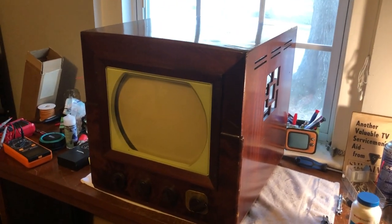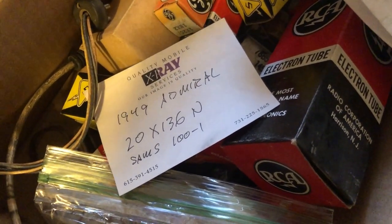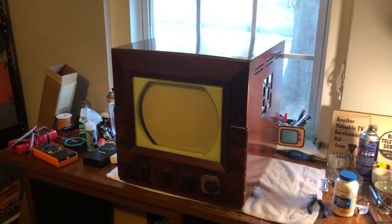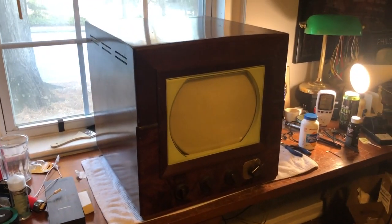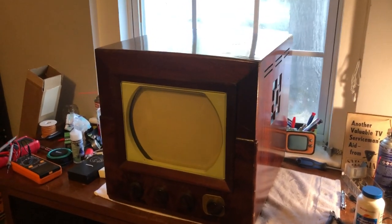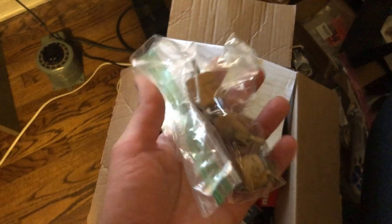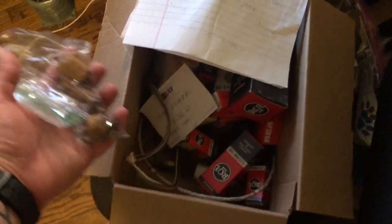Here's the next project on the bench: a 1949 Admiral 20X136N. The client that gave it to me had recapped it, and it was working for about a year. Then he lost high voltage — no picture. He said he had too many projects in the pipeline, so he let me look at it and gave me a box of replacement tubes, a speaker, and a bag of doorknob resistors for the high voltage section.